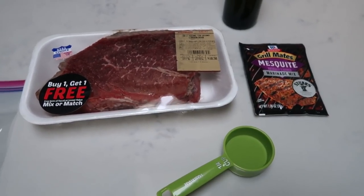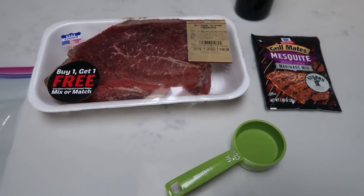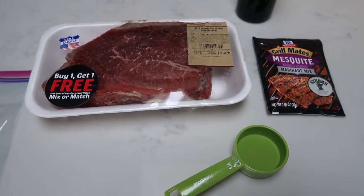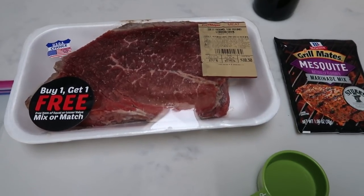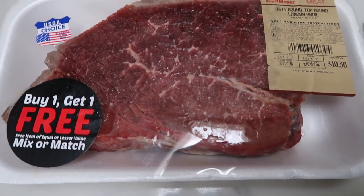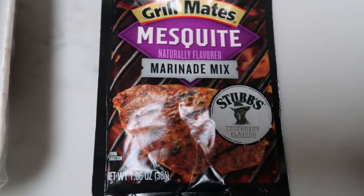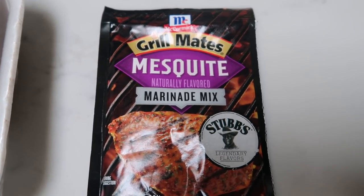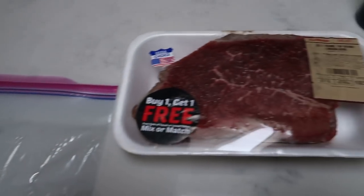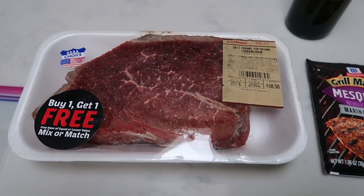It's Thursday and I'm going to get our meat marinating so that it can sit overnight and all day tomorrow, so we can have our first edition of the summer barbecue series. I'm going to be marinating some steak. What you're going to need for your marinade is a Ziploc bag, whatever meat you want — I'm going to use some London broil — a quarter cup of water, some olive oil, and whatever marinade mix you want. I'm going to use this Grill Mates mesquite.